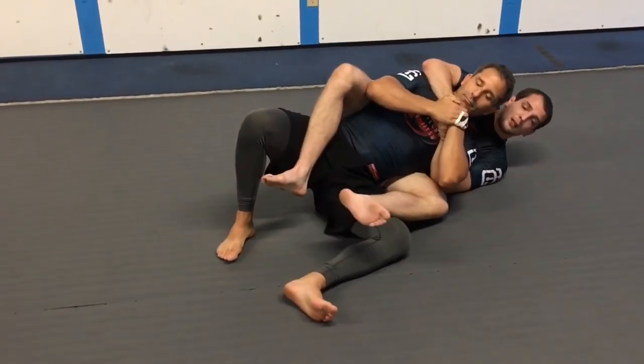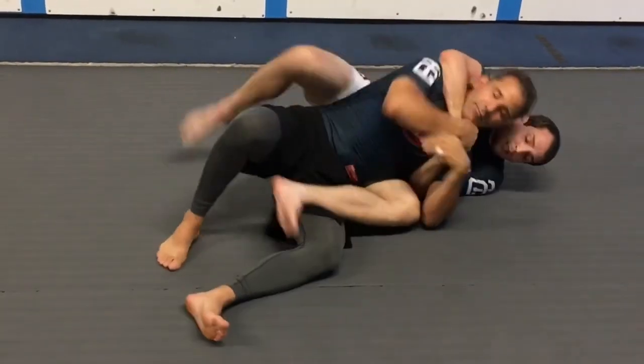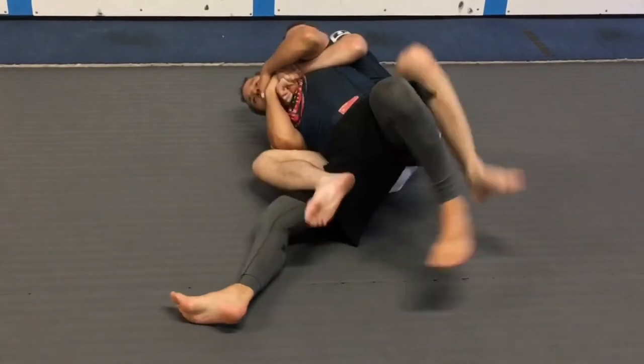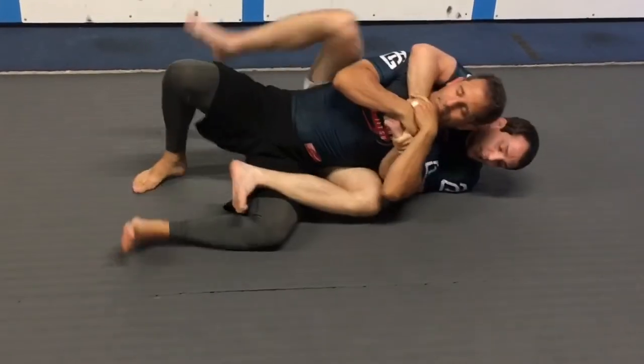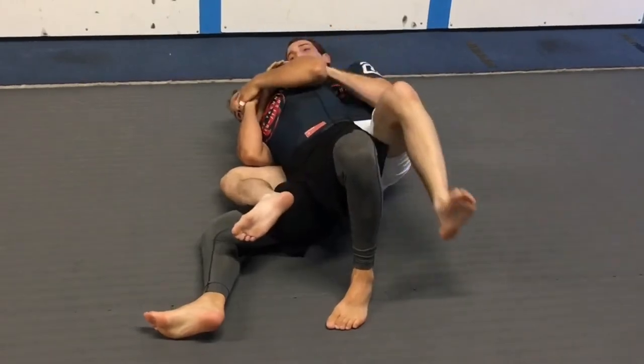Now we'll do a few at speed. I'm anticipating his movement, getting right to the side that I want, and then start working the chokes.